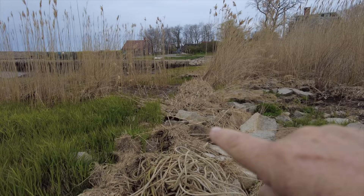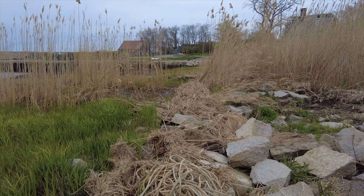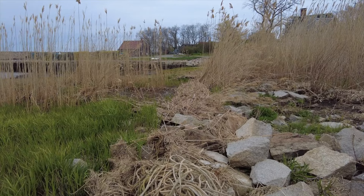I'm using an f-stop of f/8 and at ISO 200 I'm getting around 1/500th of a second. I know that f/8 is going to carry focus through this area right here, but I don't think it's going to carry to the background. And I was right — you can tell that the depth of field doesn't go much past where the reeds stop, but I don't mind the background being a little bit out of focus.